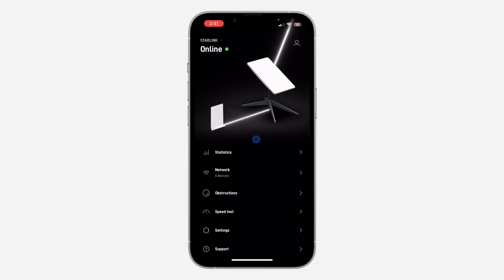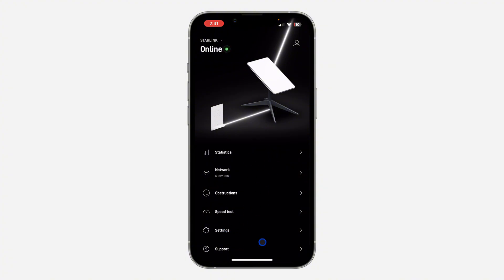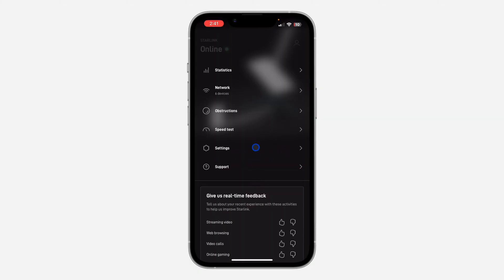Just click on the profile icon at the top right corner and click on Sign In. Once you have signed into your account, you are going to see something like this — just scroll down in this menu and click on Settings.